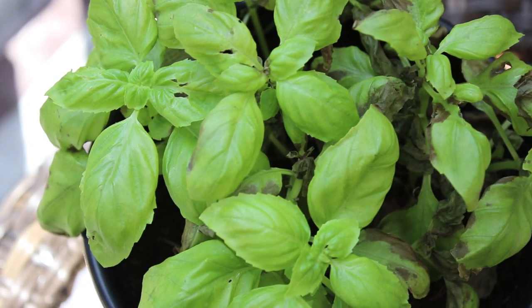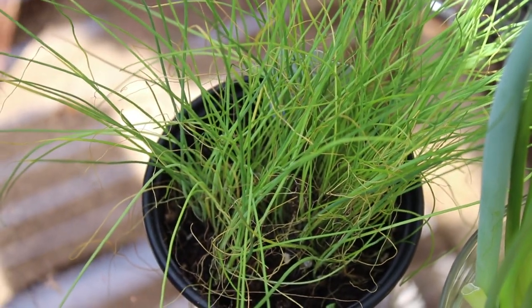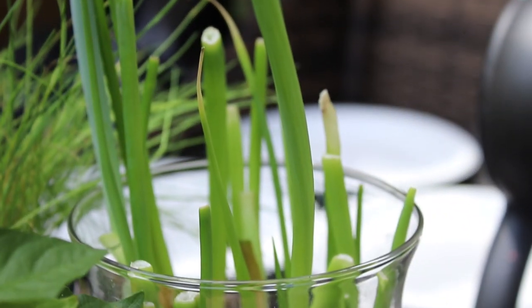When I was done, I planted some basil, chives, and scallions in the pots and placed them on the plant wall.